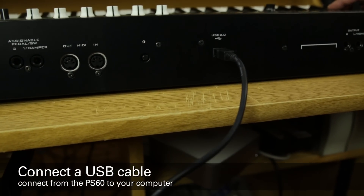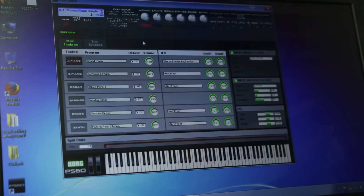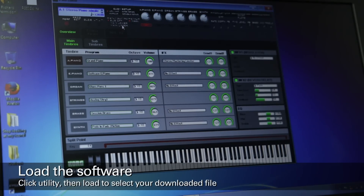Once you've installed both pieces of software, connect the PS60 via USB and start the editor software. Once the editor is loaded and synced with the PS60, click Utility.